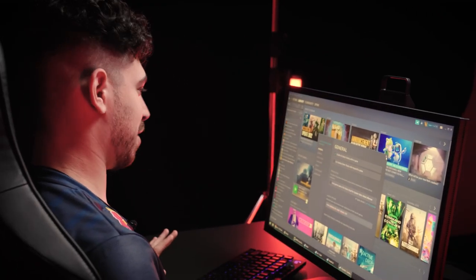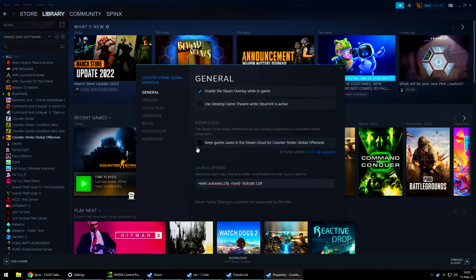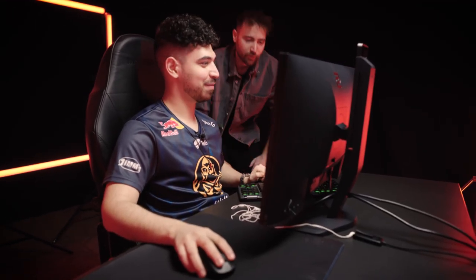You're going to Steam, you'll log in. Do you do any launch options or anything before you get in game? Of course I do. They're the standard ones, nothing else. And I don't know why, but Deitcher said to remove 'use desktop game theater while SteamVR is active', so I did. I heard it's more FPS — we always want more FPS.